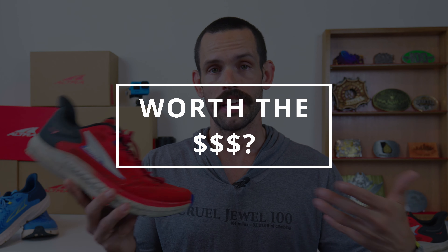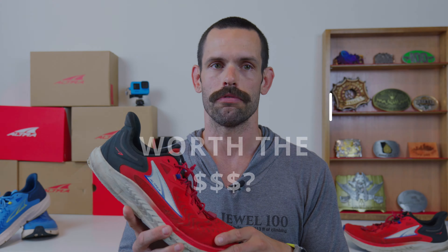In terms of actual build quality and construction of the shoe, I think it's decent — it's on par with what Altra has been putting out. You're not going to be amazed by it, but it's also not going to disappoint you either. Going back to my main point from the original video: would I buy these shoes at full price? Yes, I would. However, if you're watching this review right now, you don't have to buy them at full price. I got this brand new blue pair for a hundred dollars on sale.